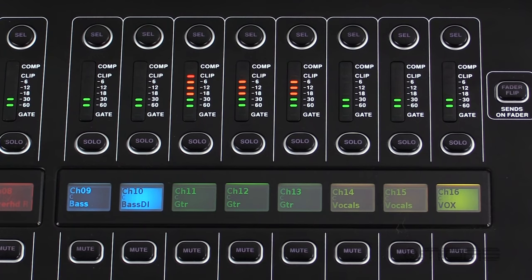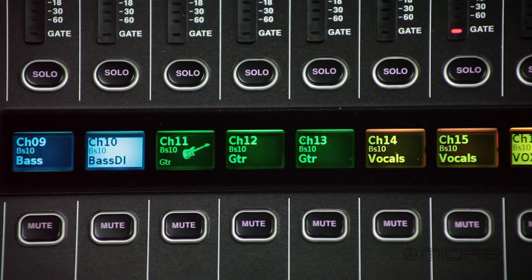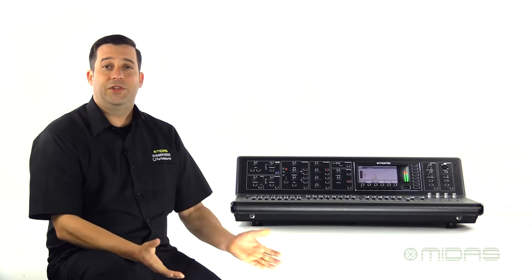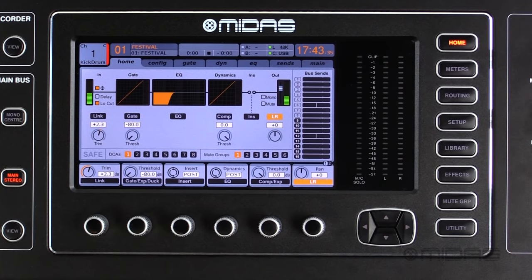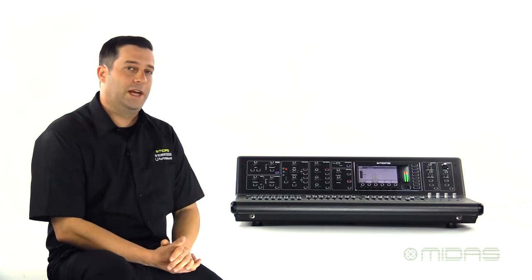Each fader strip has its own mute and solo button with dedicated PFL metering that also displays compression and gate activity. But what's really awesome is the LCD scribble strip that allows channel naming with text and color, and even has icons for you to utilize for faster channel identification. At the top of each strip is the select button, which will select the channel and activates the channel strip for that channel.